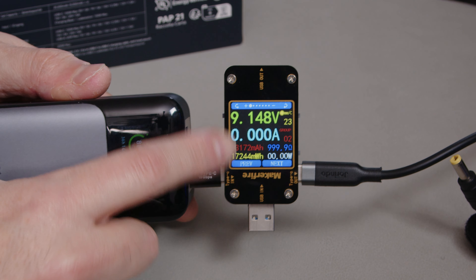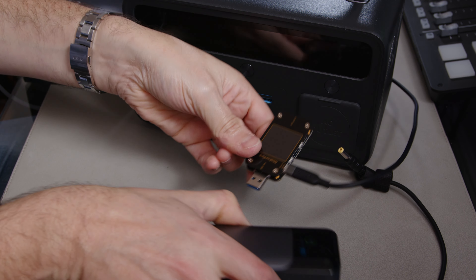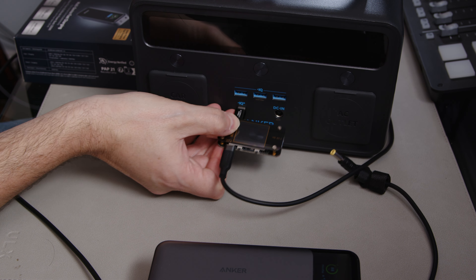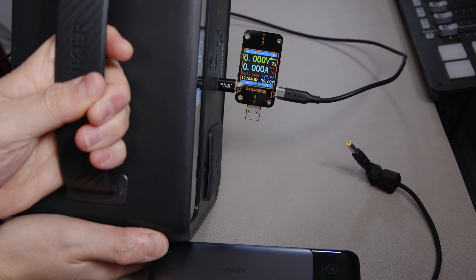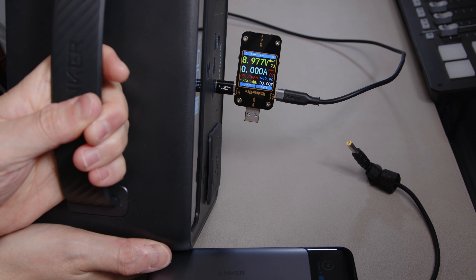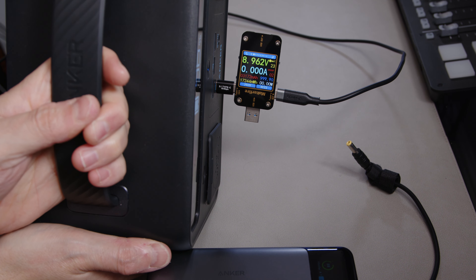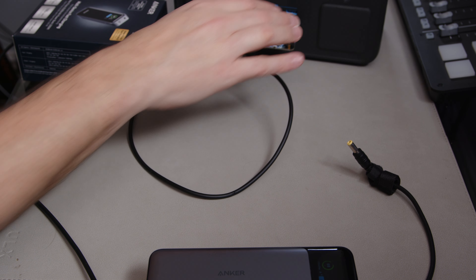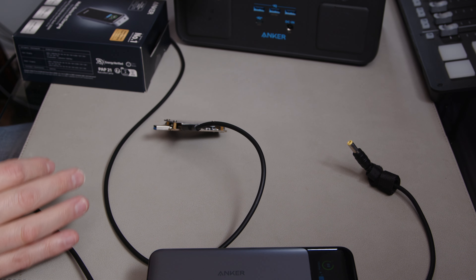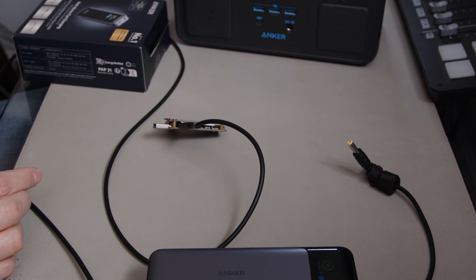I'll show you on this other battery that this cable would normally work at 12 volts. If I plug it into this other Anker battery — oh, that's doing 9 volts as well. Oh well, that's not good. Maybe I should bin off the Anker stuff.